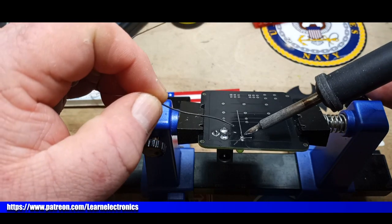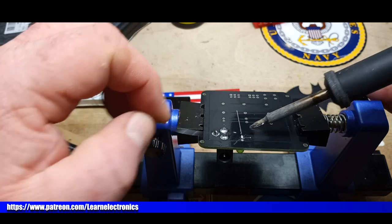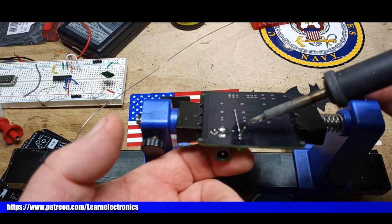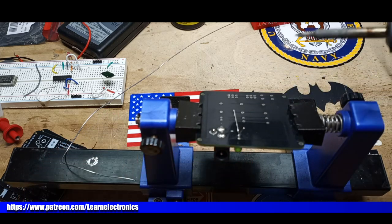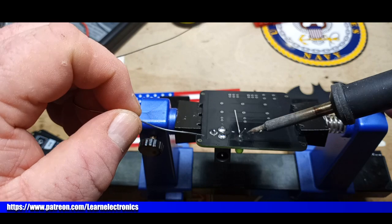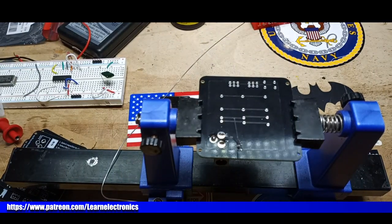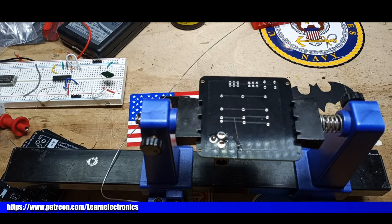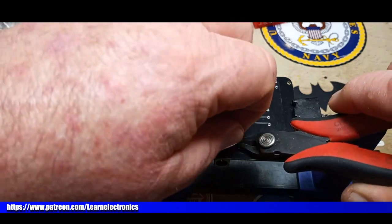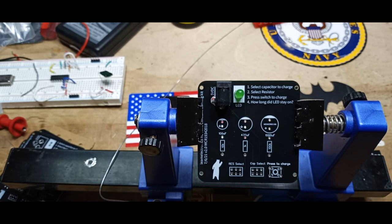Football season is almost upon us — American football season. I've got Steelers tickets for one game this year and my big hope is that we don't get COVIDed out of the game, because I paid a fortune for them. Steelers tickets are some of the most expensive tickets around — I guess it's just a big fan base.